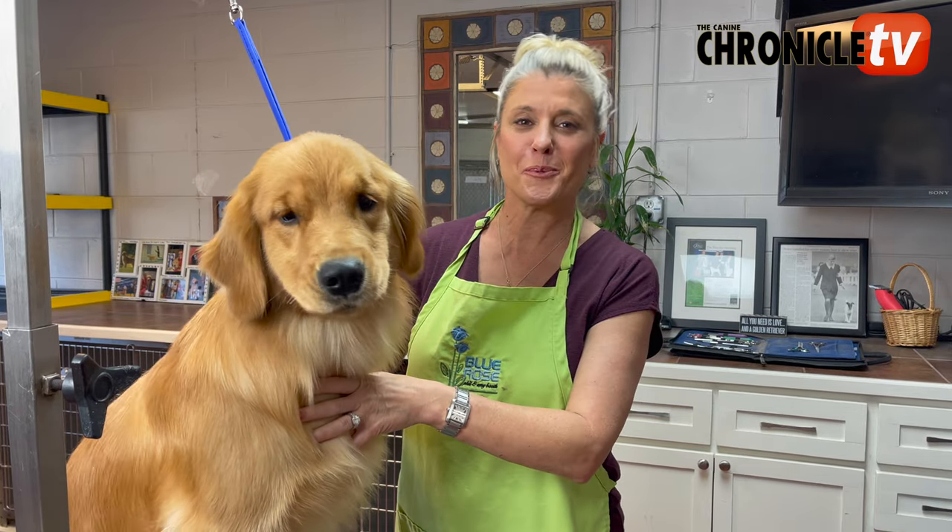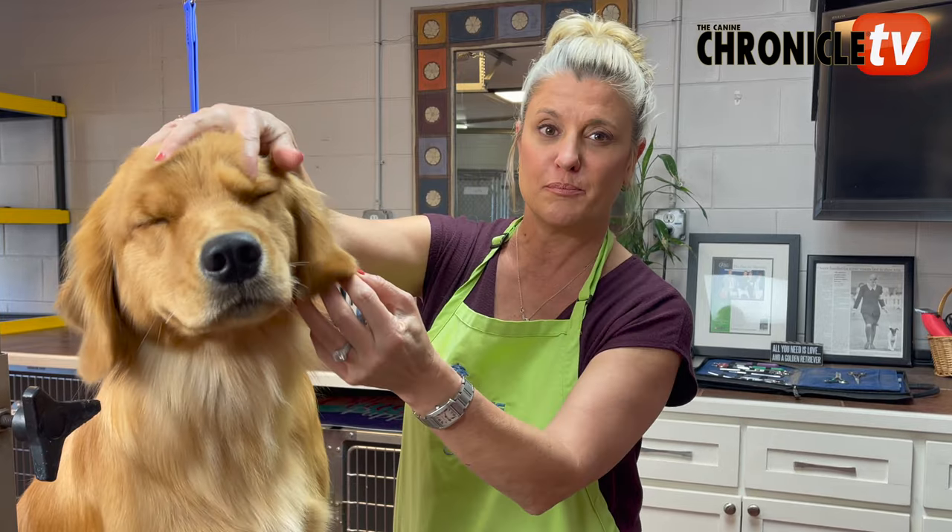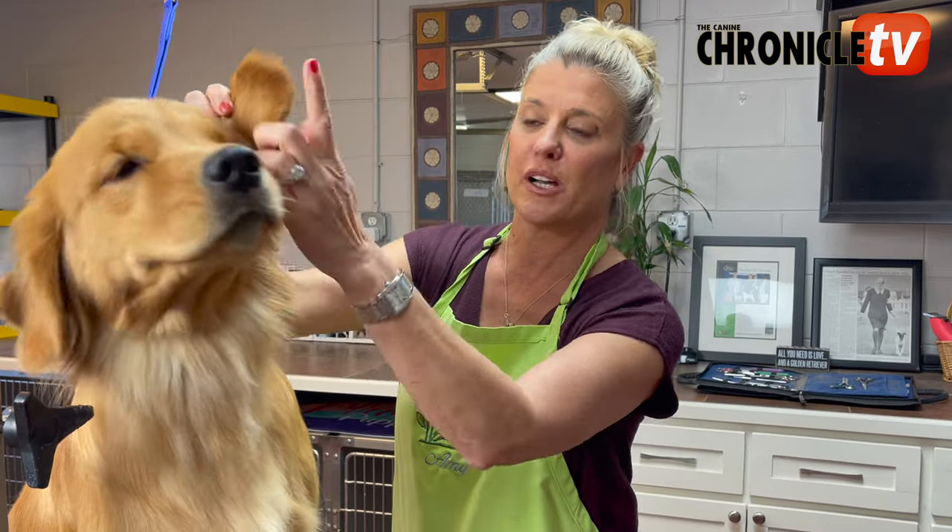Hi everyone, I'm Amy Booth and welcome back to the Blue Rose Kennels YouTube channel, sponsored by K9 Chronicle TV. If you're new here, welcome, I'm glad to have you. Today's subject is the ear trim on a breed like a Golden Retriever that has medium-sized ears. We're gonna be cutting around the edges and thinning it out, so stay right there — we'll be right back to show you more.